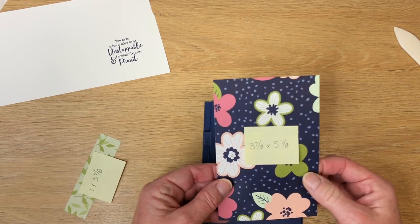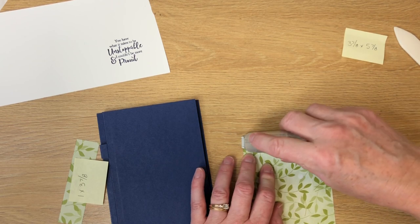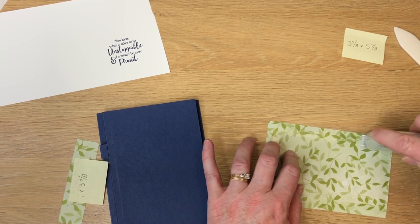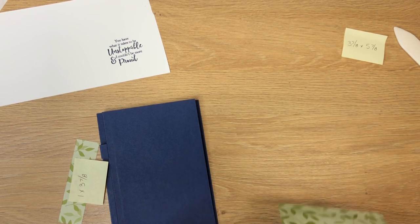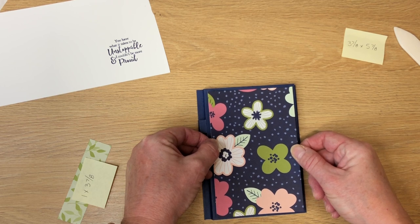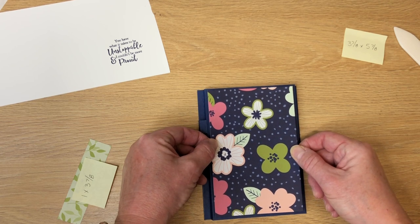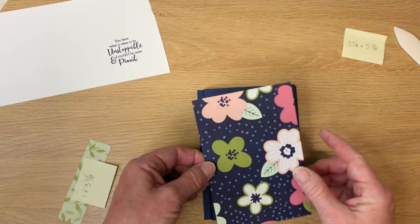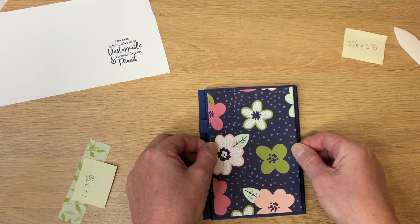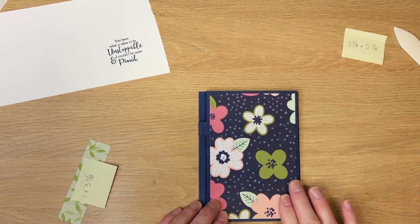We're going to add this piece next. This piece is cut three and seven-eighths by five and seven-eighths — that's Paper Blooms, the designer series paper you can receive for free from Sale-abration, but only until February 28th. So if you would like this paper, you'll need to get over to my website and place your $50 order and then make sure you select that item as part of your Sale-abration. Before I adhere this down, I'm just going to look at it both ways because this pattern paper really doesn't have a directional. I'm going to add this down, centering it top, bottom, left, and right, and give it a good press.